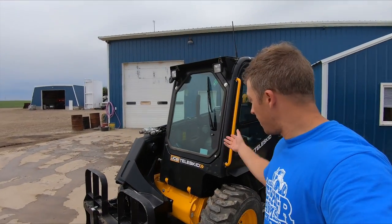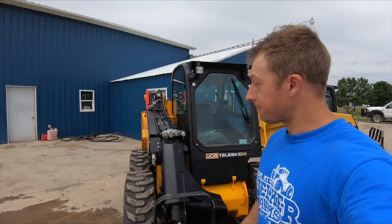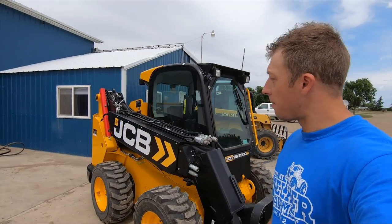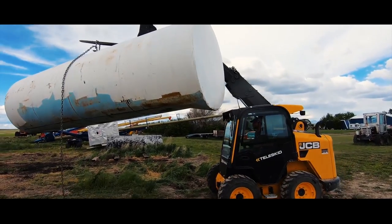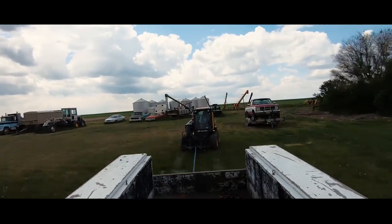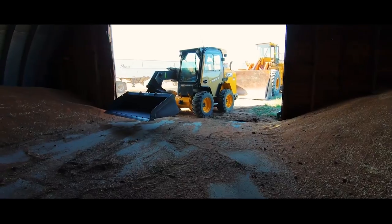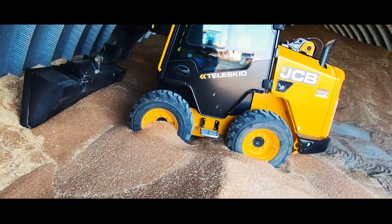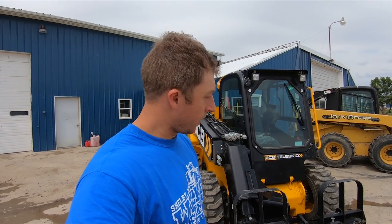Hey guys, welcome back to the channel. As you guys know, we've had a demo of this JCB Teleskid for well over a month now. It's seen many jobs on this farm — all kinds of things: pushing dirt, lifting fuel tanks, moving crates, moving cars. It's done just about everything we would do with a machine like that. It's even pushed grain around in a Quonset building. It's been an amazing machine and it's kind of brought a new perspective as to what this size of machine is capable of.